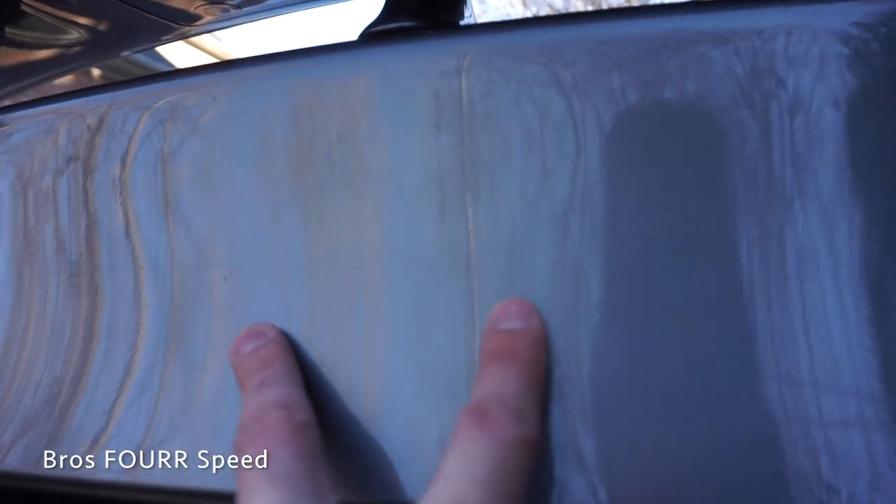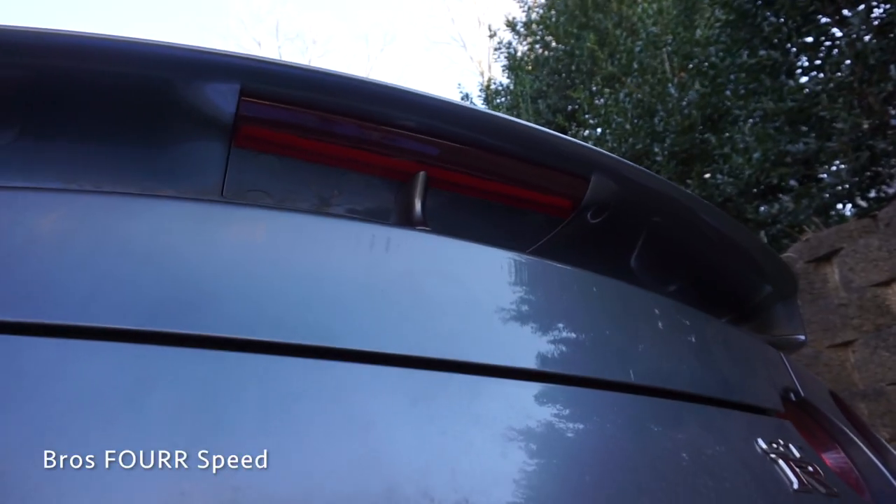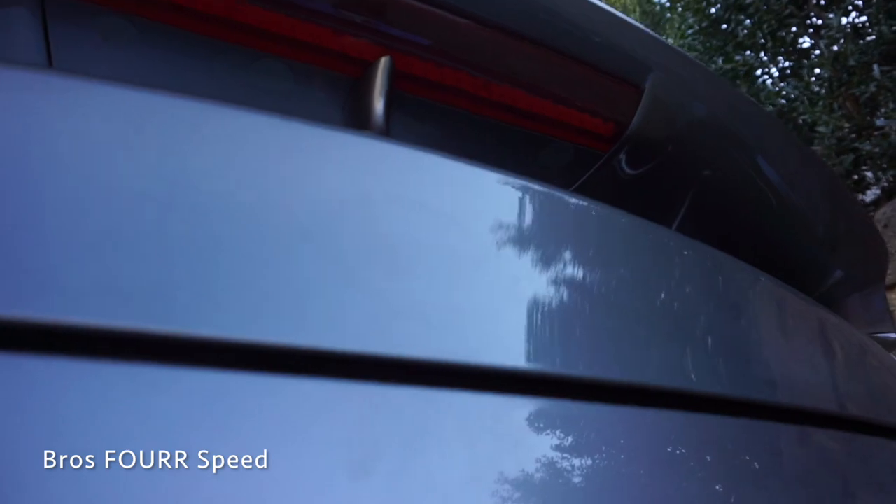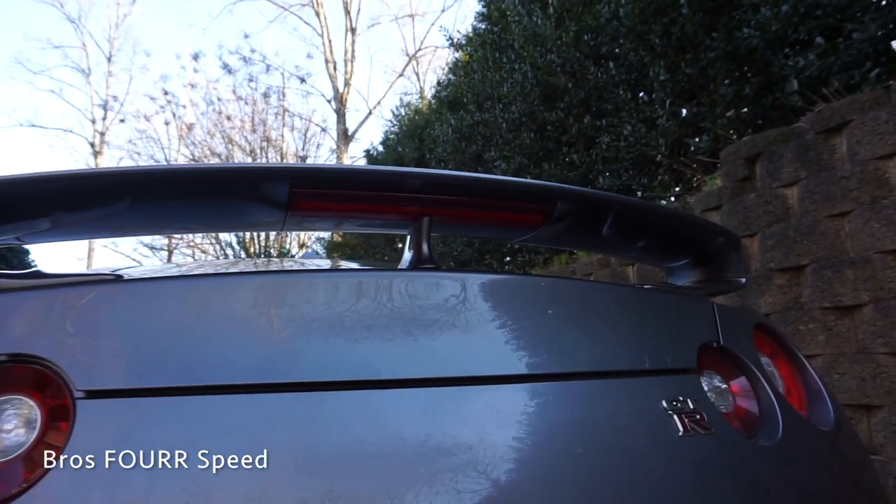Got pretty much all the adhesive off — you can barely see where it was, just some marks left. Next up is to take the buffer because right now you can still see the faint image of the Nissan logo. We're going to buff and polish it off and then we are done with this. Buffing all done — you can see how clean it looks, there's no image of the Nissan logo.